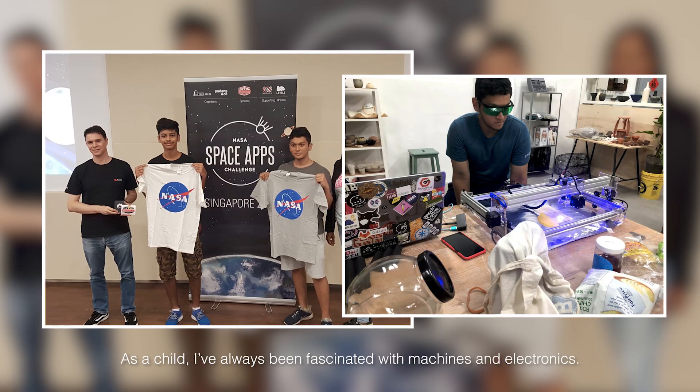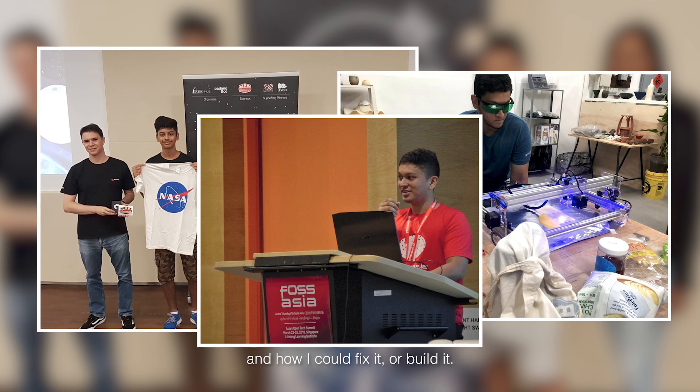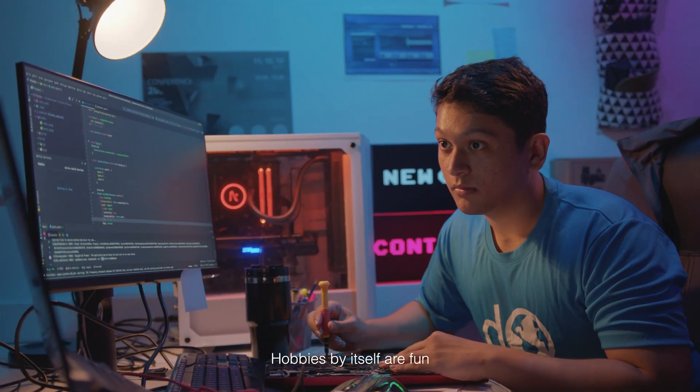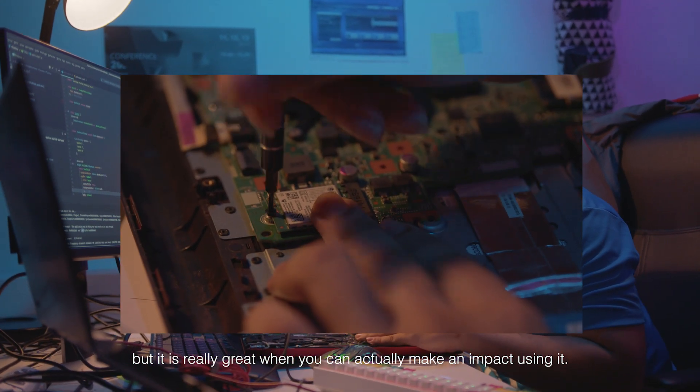As a child, I've always been fascinated with machines and electronics, and I always wanted to know what was inside and how I could fix it or build it. Hobbies by itself are fun, but it's really great when you can actually make an impact using them.